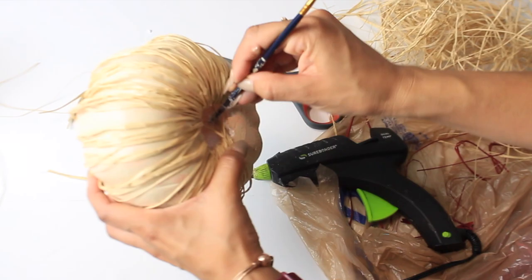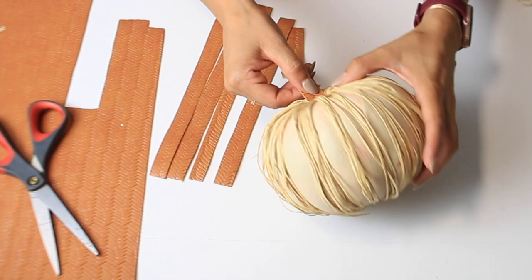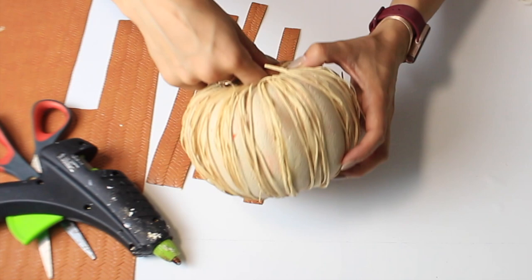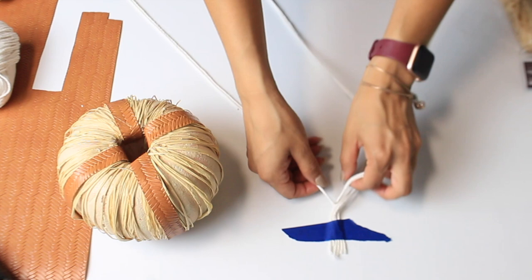I cut some strips of that faux leather and I'm just going to end up putting on four pieces. Now I'm going to add some Dollar Tree yarn, and I wanted to braid it, so I'm braiding it the same way as before — just adding a piece of tape on the end to help me do it a little easier.